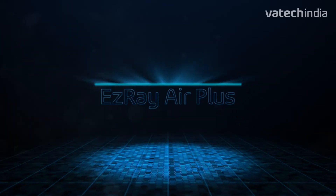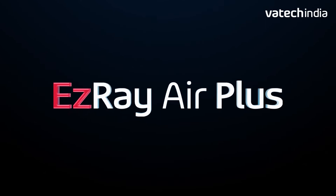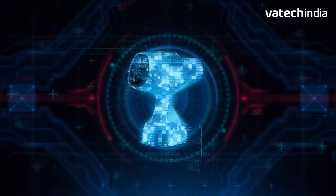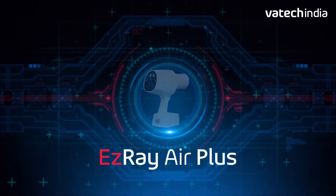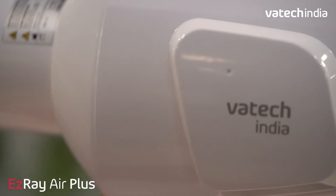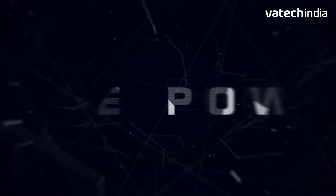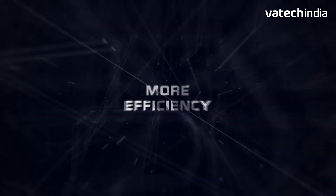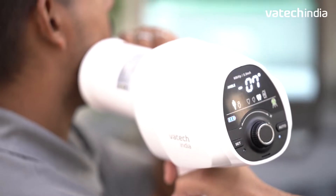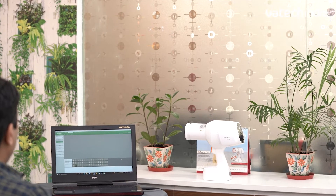EZ-Ray Air has created a revolution in the lightweight portable X-Ray unit segment. The all-new EZ-Ray Air Plus from Vatak India comes with the concept of power of more — with more power, more efficiency, more safety. The most smart unit not only assists clinicians in digital dental practice, but also adds smart looks to the clinic infrastructure.